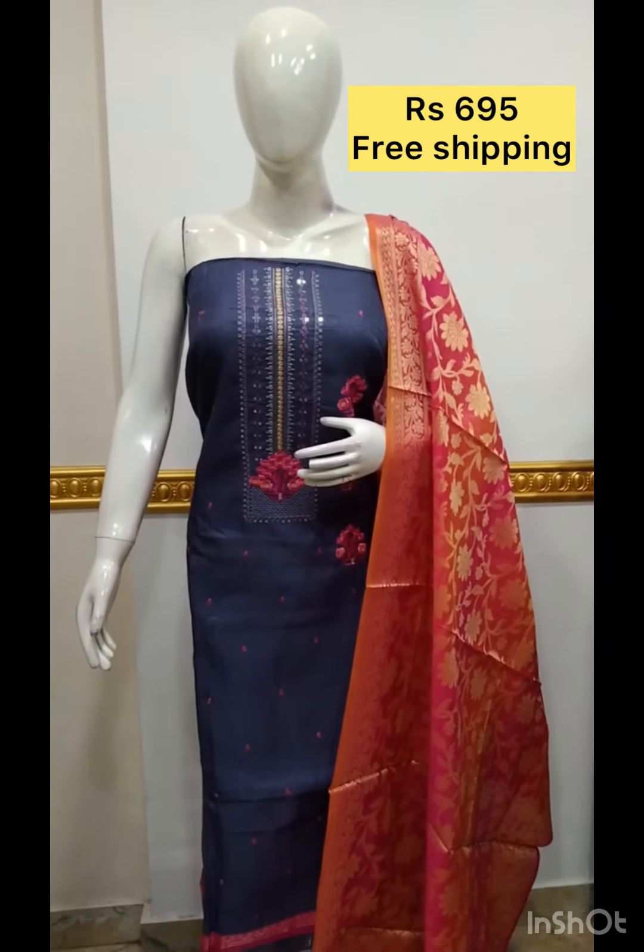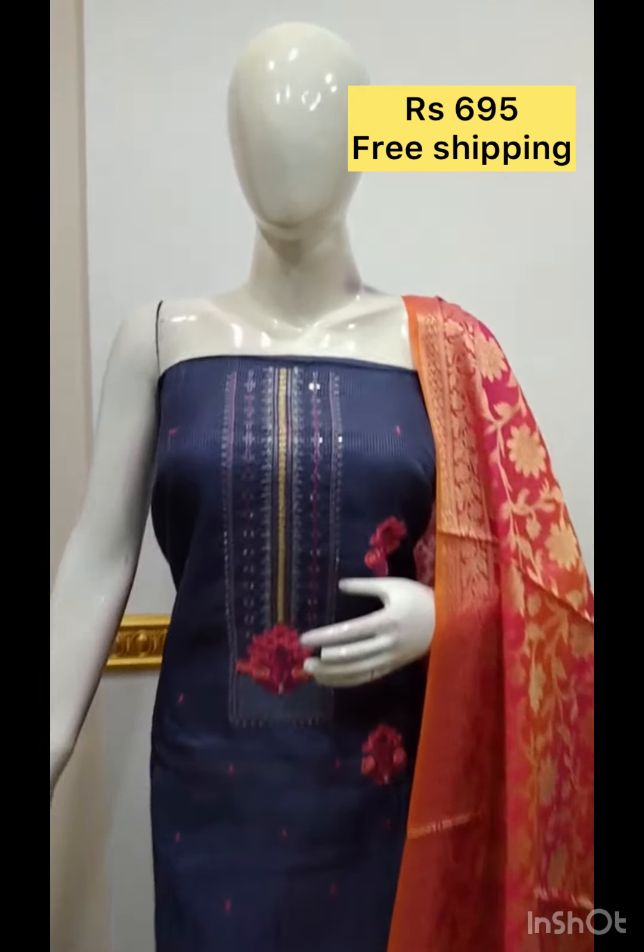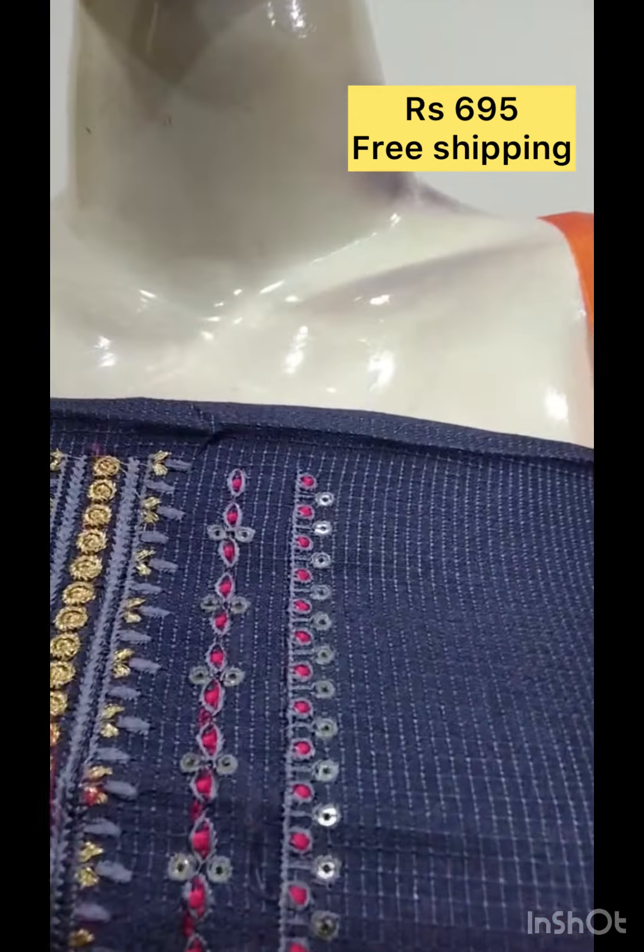The bottom contrast color. The next top is silk blend fabric. Embroidery and sequence work. The bottom contrast color.